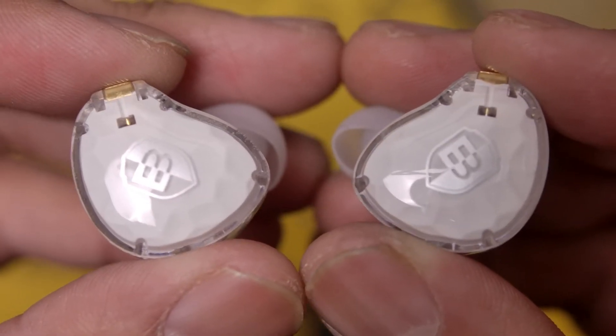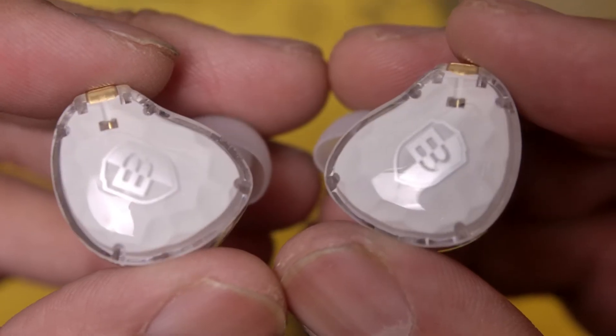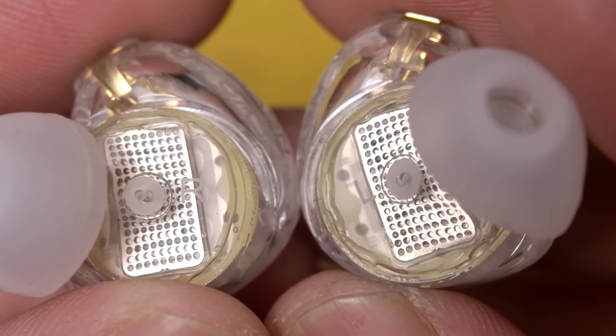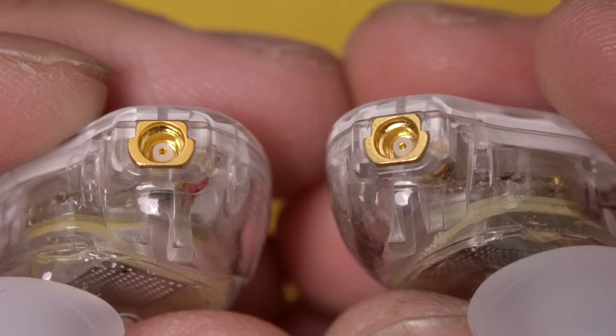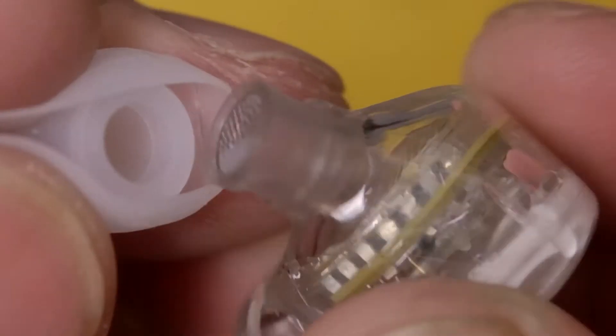As for the IEMs themselves, they look nice with a nice-looking build, though the feel of them is very light, so they sometimes feel a little bit cheap due to the lightweight plastic resin body, which is all transparent other than the faceplate. This is actually pretty neat because we get a good look at the planar magnetic drivers on the inside. On top are MMCX connectors, and if we take off the eartip, we'll find that the nozzle is made of plastic with a metal grille.